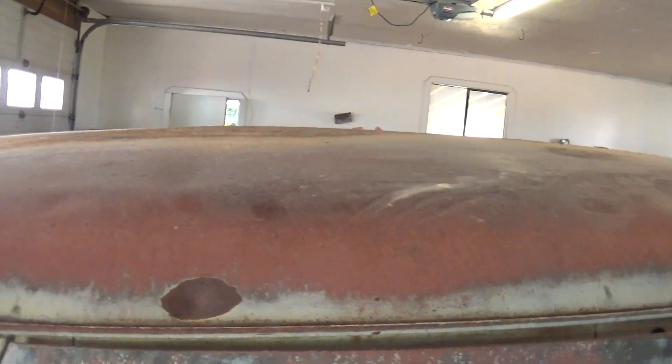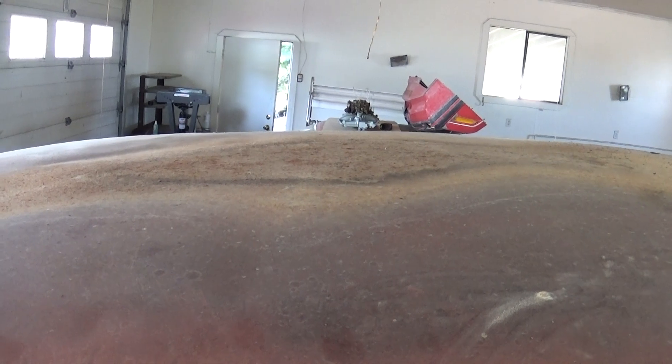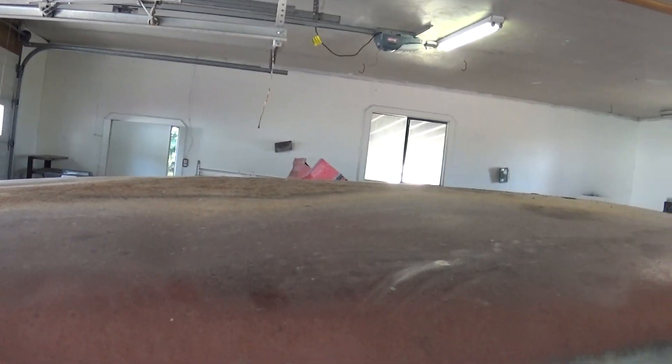The roof was all caved in. You can see that kind of discolored spot — that's where water's been sitting in it, so it's probably a little thin. I don't see any holes, but I got it all pushed back out. It was caved in about a good foot, and I popped that back out.